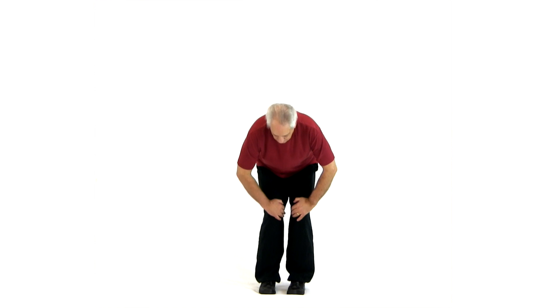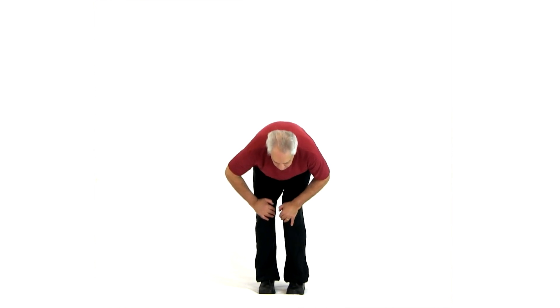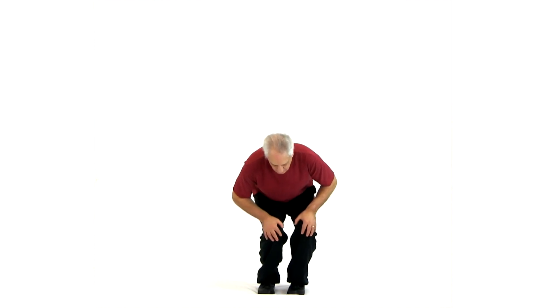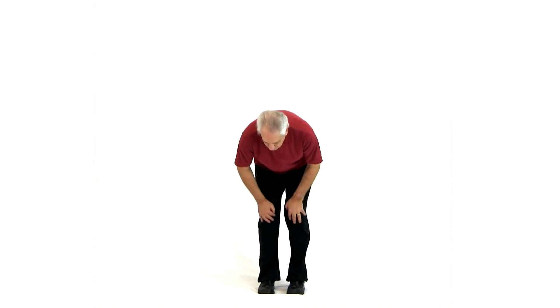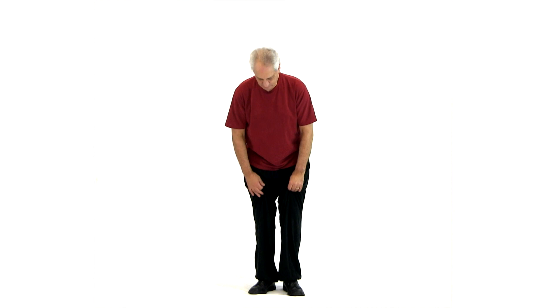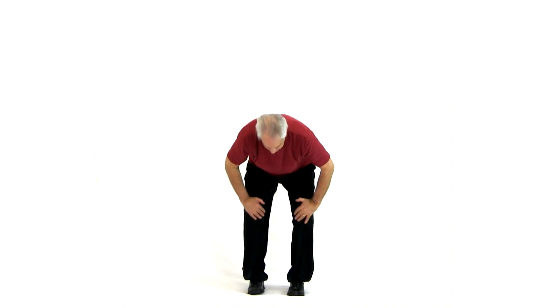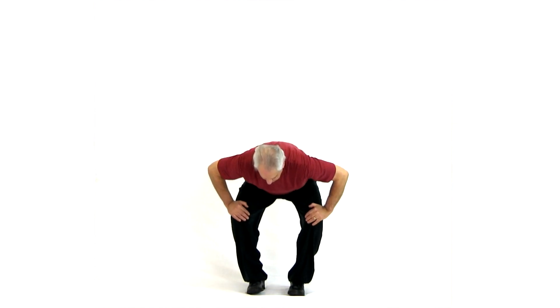Rock the hips, knees together. Make circles one way and then the other. You can rise up and squat down. Then we're going to open them up by squatting — open to the outside and rise.